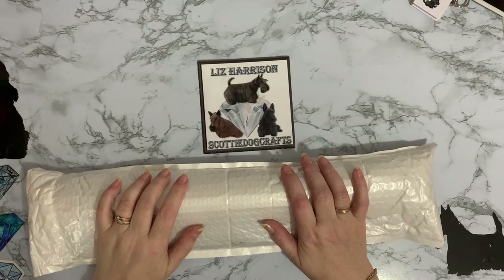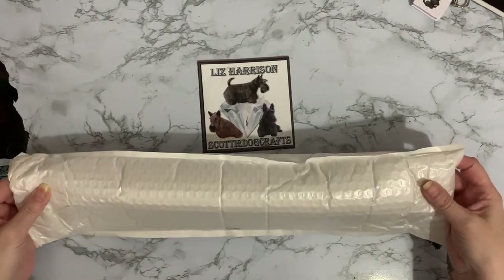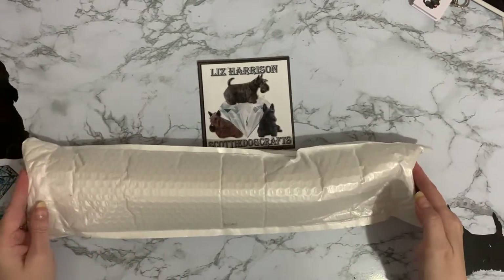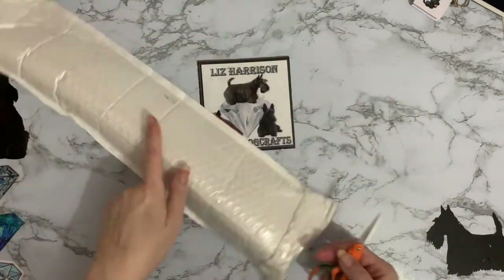Hi everyone, Liz here, thanks for stopping by. I've just had a parcel delivered and it wouldn't go through the letterbox so the person had to hand me this one. It feels a bit strange, so although it looks like a diamond painting I'm not sure that it is, so let's get into it and have a look.